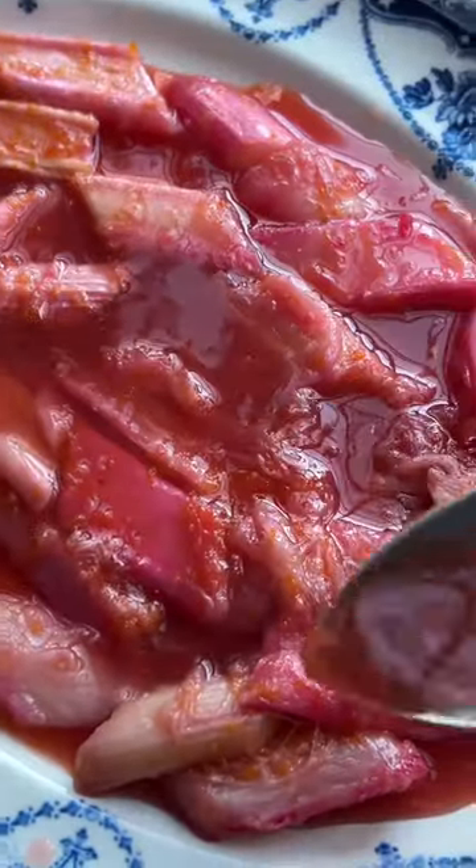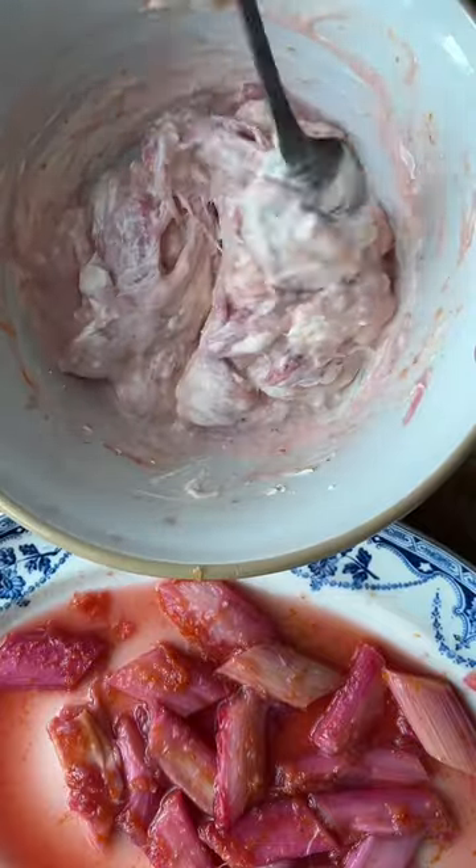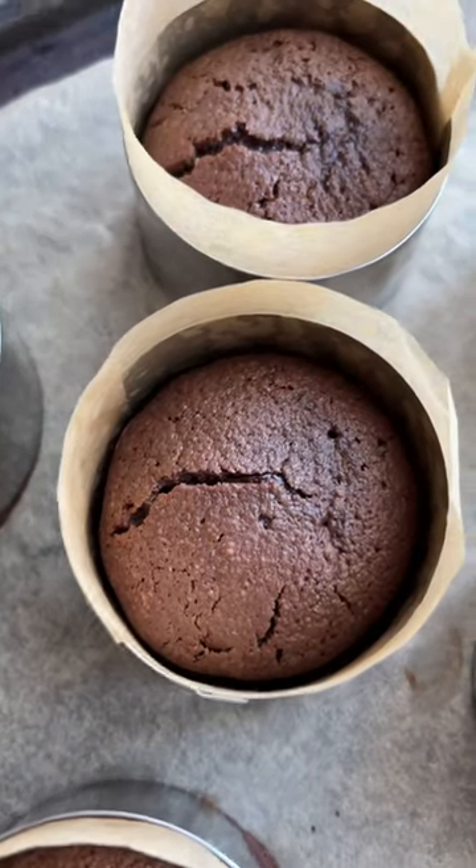Then spoon it onto a large plate with the juices and leave to cool. Whisk the fool ingredients together and fold in some of the rhubarb, keeping some back to put on top of the cakes.